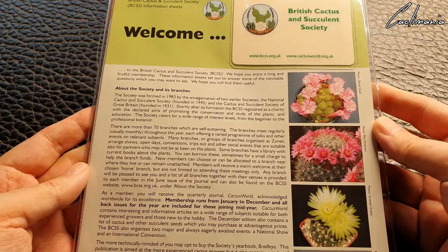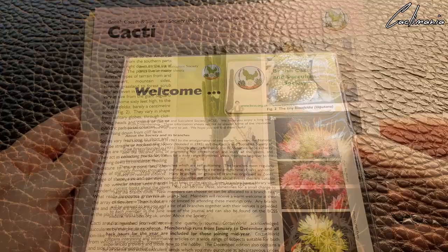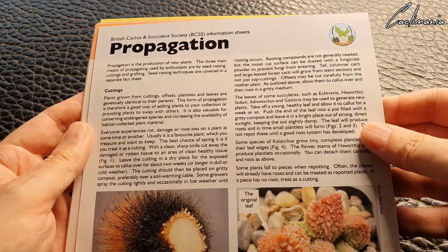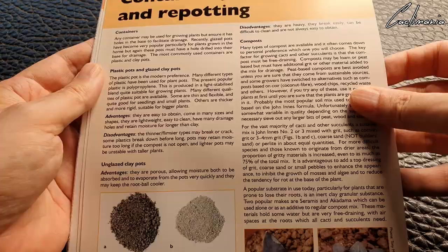The membership card has your name and membership number on the back, with lots of information to read and some nice photography as well. You get several data sheets telling you all sorts of information about cacti and succulents — again with lovely photos. You get one on propagation, and one on containers, compost and repotting, talking about the different types of materials you can use for your plants.